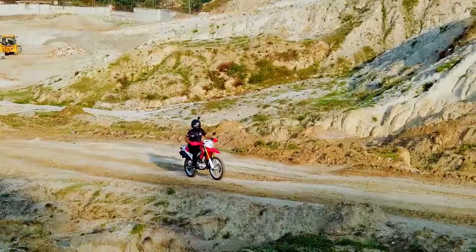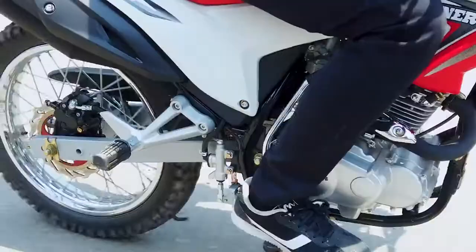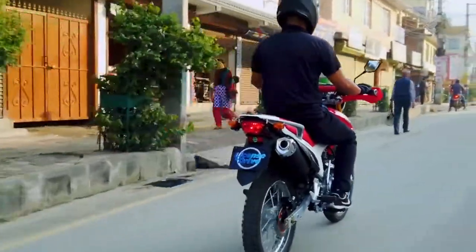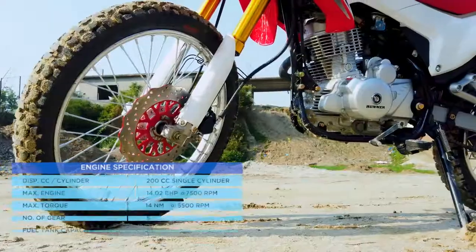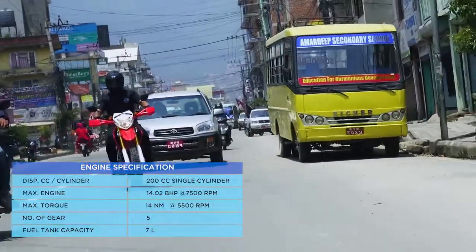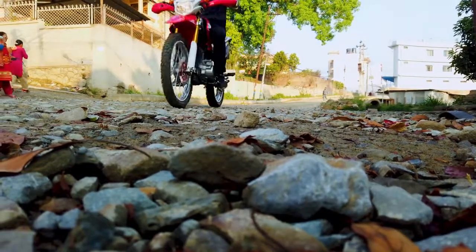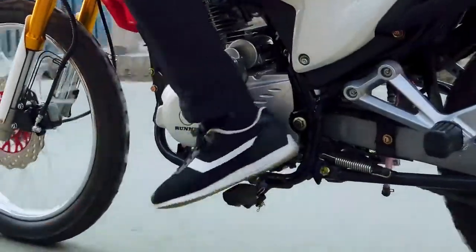Hawk is the brand-new on-road and off-road bike introduced in the dirt bike segment for the first time by Runner Motorcycles. It consists of a four-stroke CG-balanced air-cooled engine with 200cc displacement. It can generate a maximum power of 14.02 bhp at 7,500 rpm and maximum torque of 14 Nm at 5,500 rpm. Furthermore, it is mated to a five-speed manual transmission.